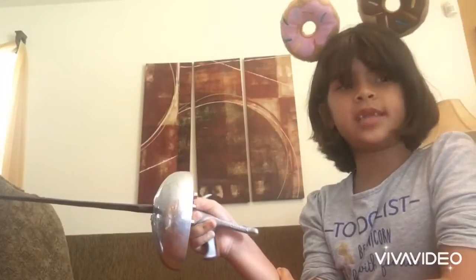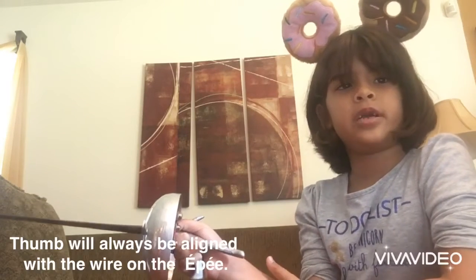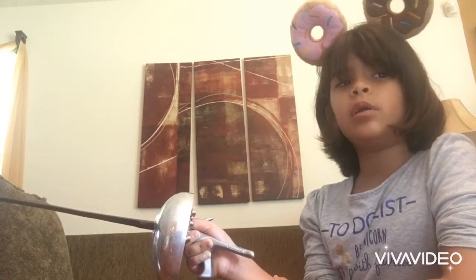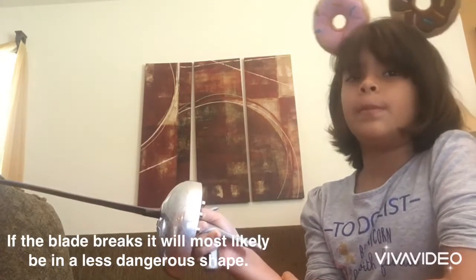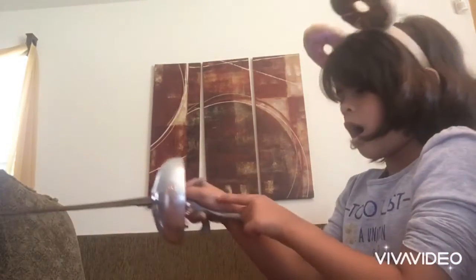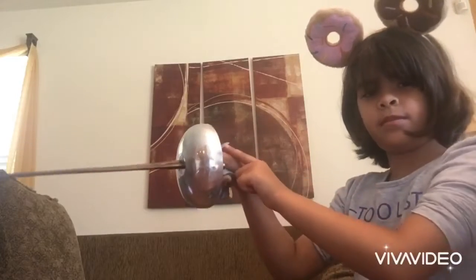One important detail: the thumb must rest over the grip and must always be aligned with the wire in the épée. One reason for safety is if the blade breaks, it will most probably be in a less dangerous shape. Remember: thumb aligns with wire.